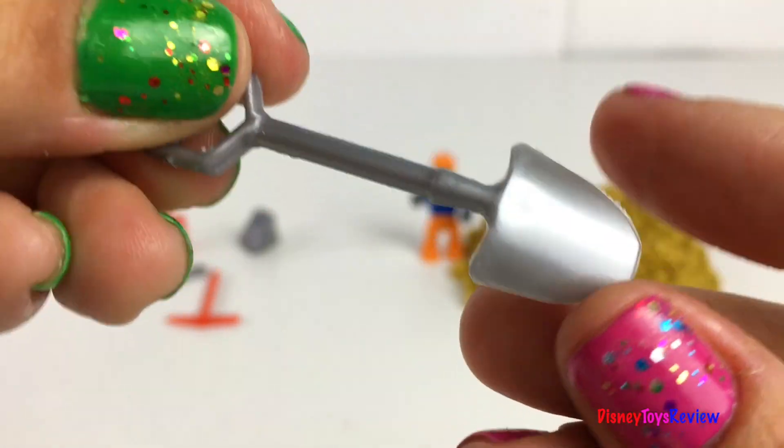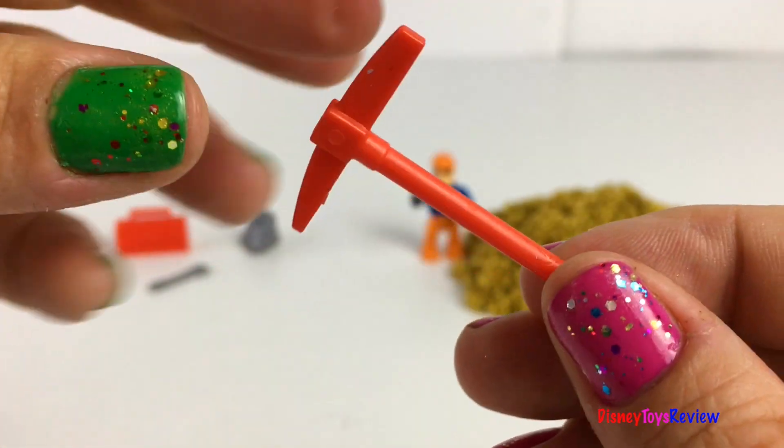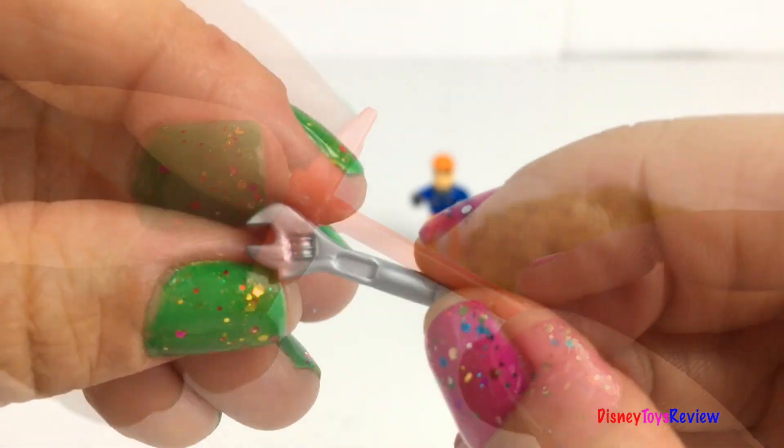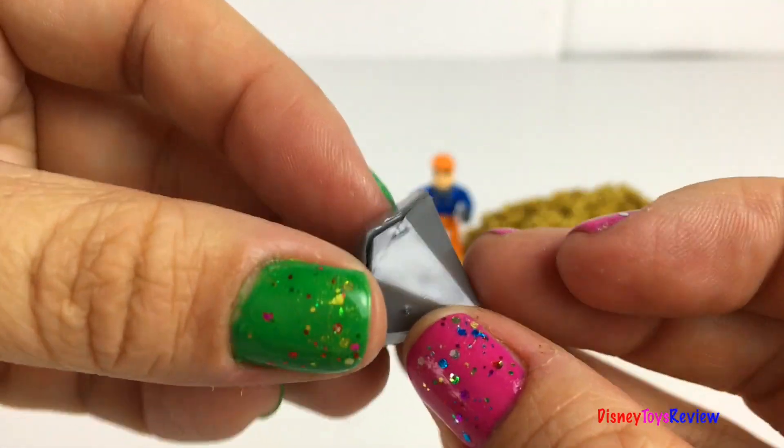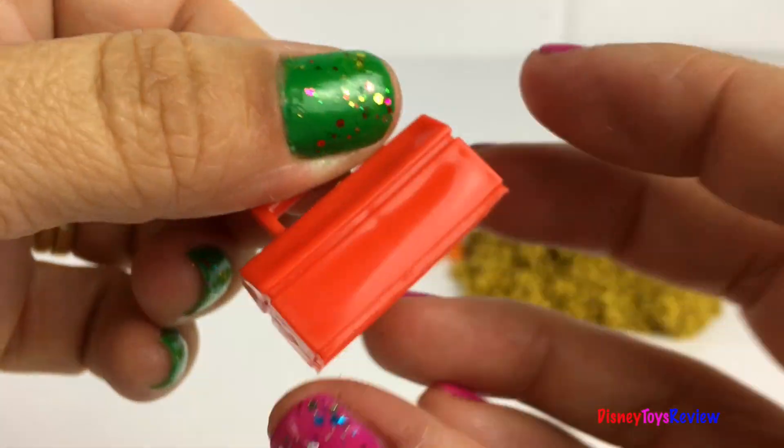The Construction Worker has a shovel. There's also a pickaxe. There's a wrench. Look at this diamond! There's also a tool box.